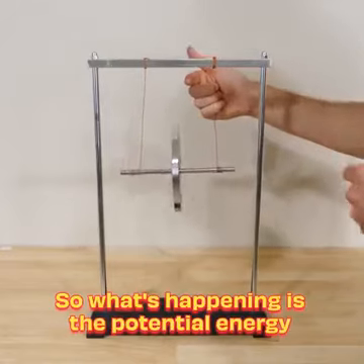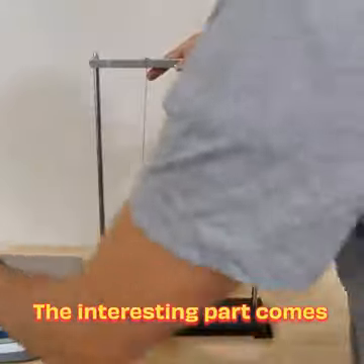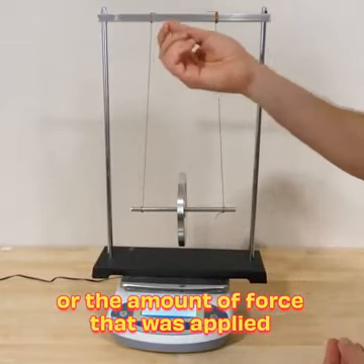What's happening is the potential energy it has to begin with gets converted into rotational energy. The interesting part comes from when we weigh it. When I got this, I initially put it on the scale to see the jerk, or the amount of force that was applied.